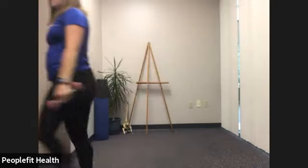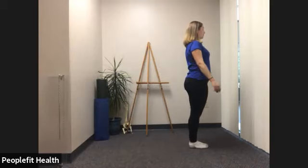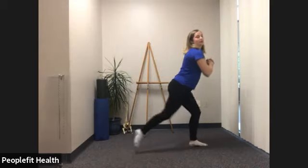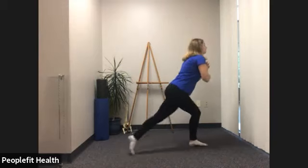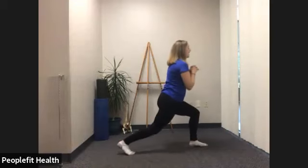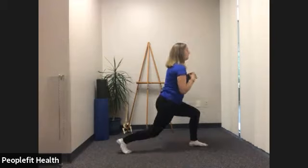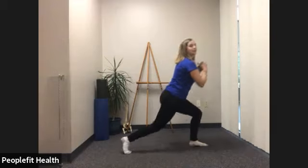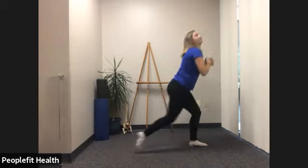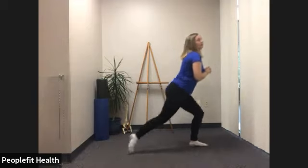We'll go back to our reverse lunge. Feet together to start, stepping back, check on that knee, and meet back up at the foot. Feel free to either hold on, hold on to a weight, or just stay as is. Keep breathing. Try to keep your chest up and not leaning forward. Five, six, seven, eight, nine, ten, eleven, and 12.